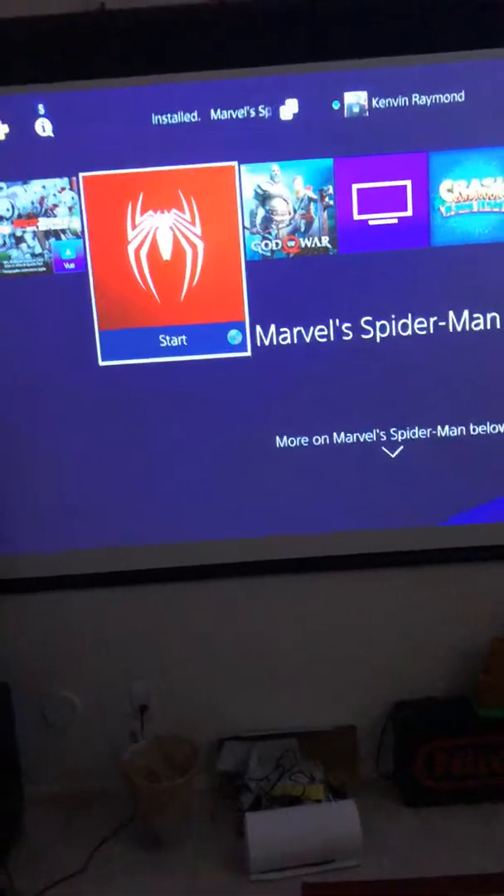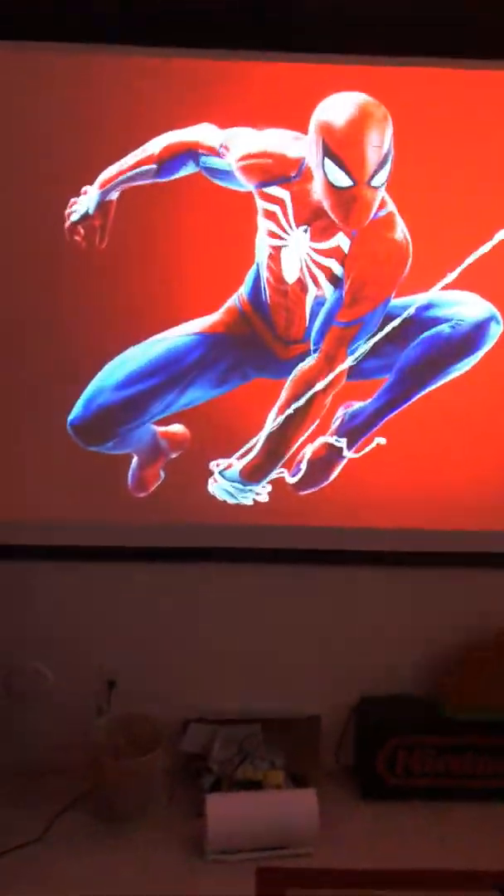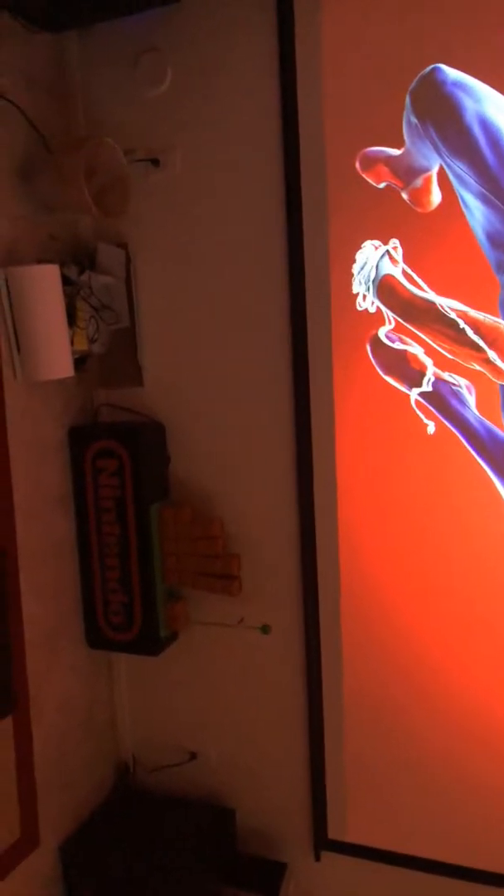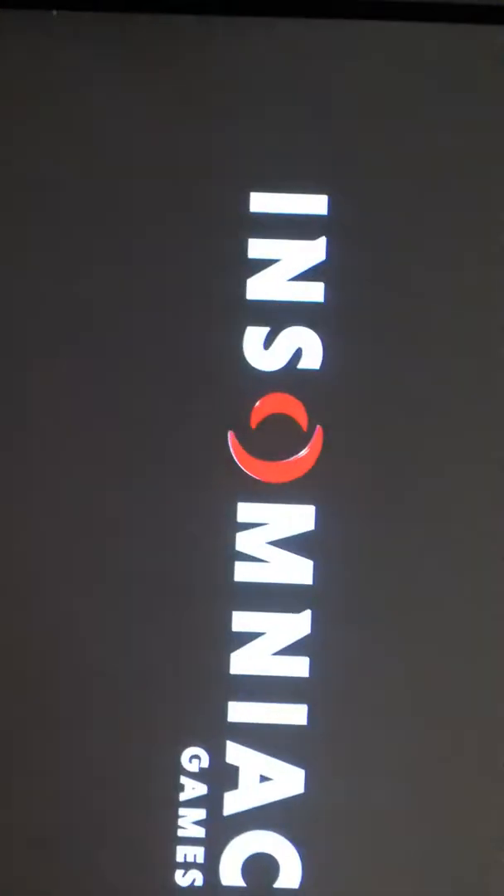But right now let's get into Spider-Man. Let's see what this is all about. And yes, this is beautiful. I'm going to scroll down so you can see my little Nintendo sign — put that up for you real quick. Got to show Nintendo some love too. Alright, here we go — Spider-Man, people. Insomniac.